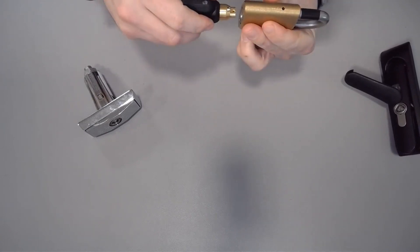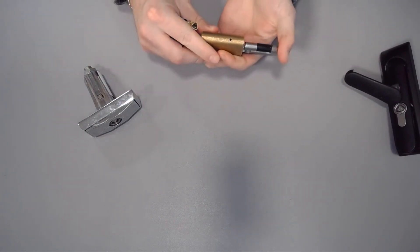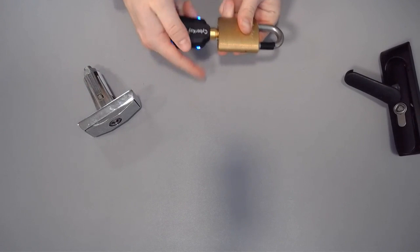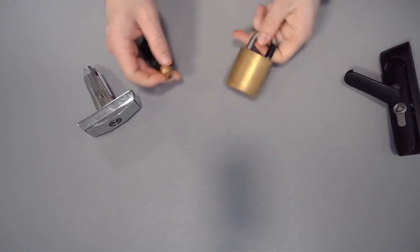Let's do that again: key in, click, turn. And one more time — key, click, turn. And that is how you open a cyber lock with a cyber key.